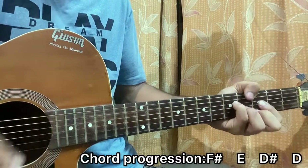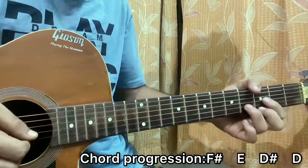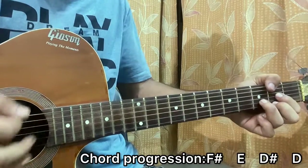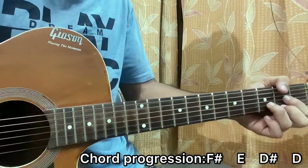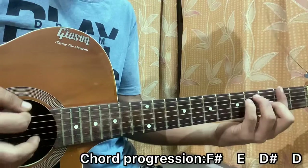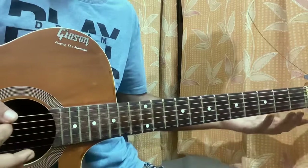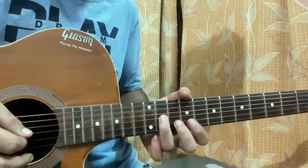Throughout the whole song it's basically just the F# major chord going on. That was pretty easy for the rhythm, but the riff goes pretty fast.